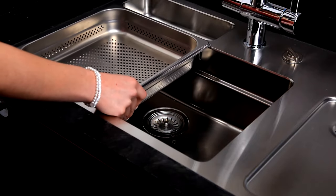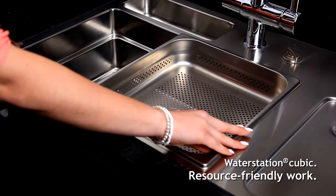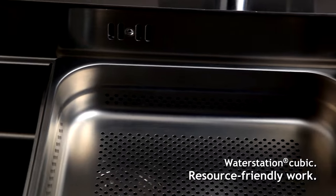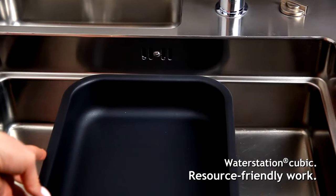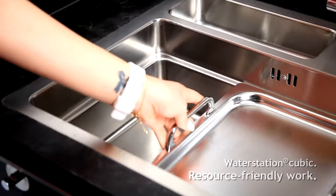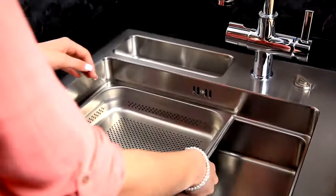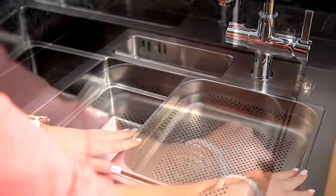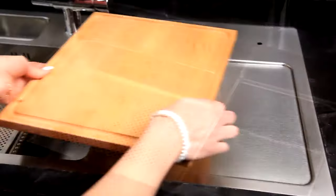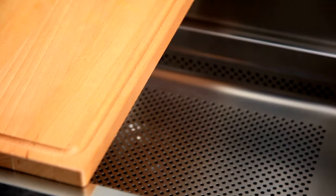Rieber kitchenware can be used even more efficiently when combined with our high quality water station cubic sink range. Whether stainless steel vessels, thermoplates, or teppanyaki grilling plates, the three-layer principle lets you work pleasantly and efficiently — whether washing, cutting, straining, catching remains, or simply using it as a shelf.